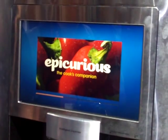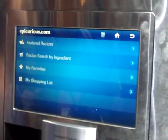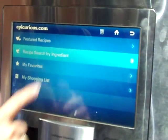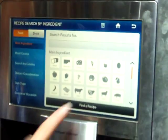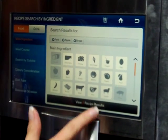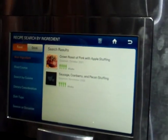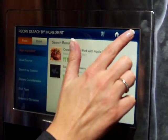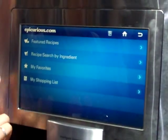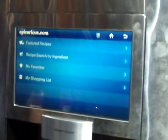Epicurious is an online recipe search. You can search thousands of different recipes. We love Epicurious. How we've integrated this into the refrigerator is with different search by ingredients. So I could do maybe pork, apples, bread, view the recipes, and I know I could make a hay stuffing with my chicken. You can also search by their featured recipes, and then my shopping list would ultimately send you those ingredients needed for that recipe.